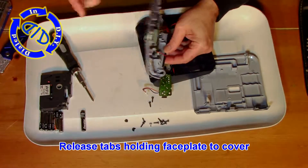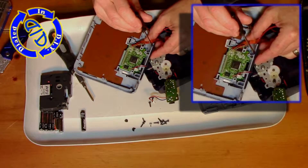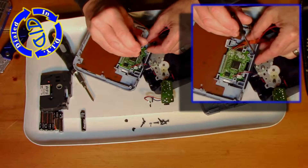On the front side of the label maker, right next to all the keys, there's a face plate. We're going to start working on getting that out of here by slowly prying the tabs that hold it in place free from the plastic.